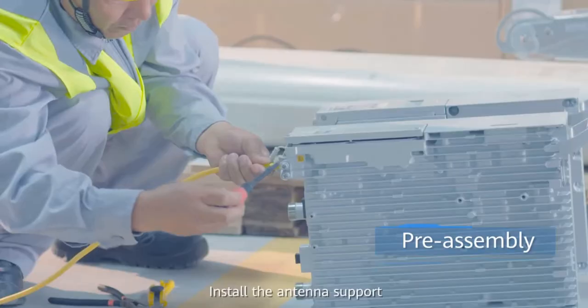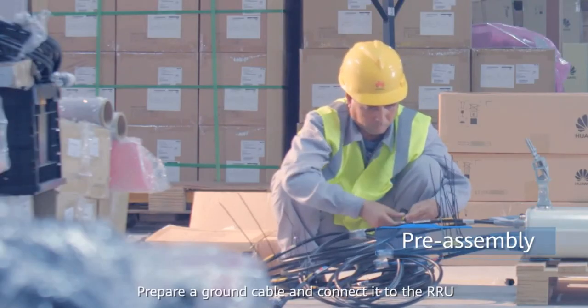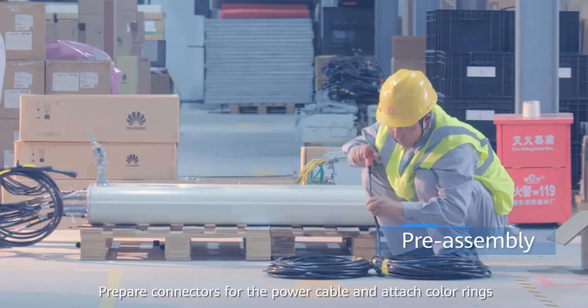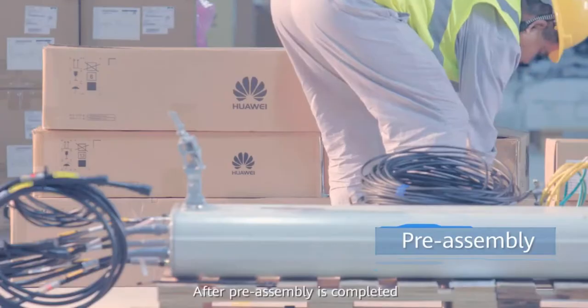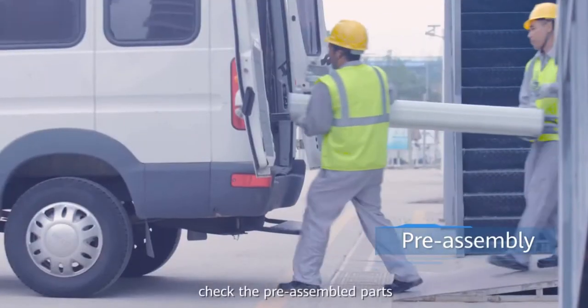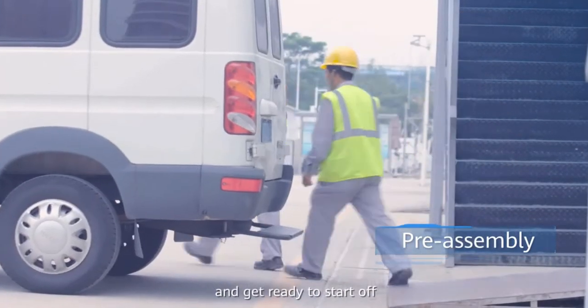Install the antenna support. Prepare a ground cable and connect it to the RRU. Label the jumper. Prepare connectors for the power cable and attach color rings. After preassembly is completed, check the preassembled parts, then move the equipment to the designated vehicle and get ready to start off.